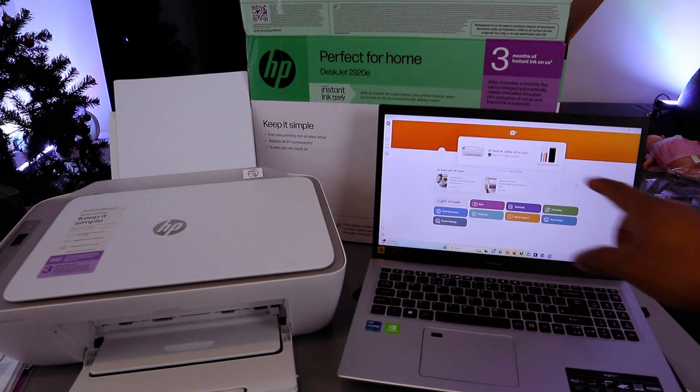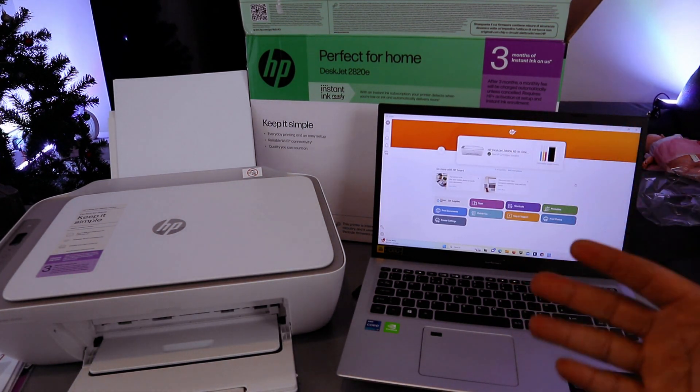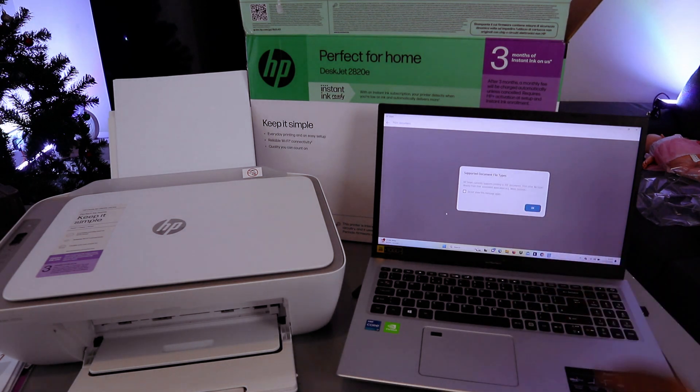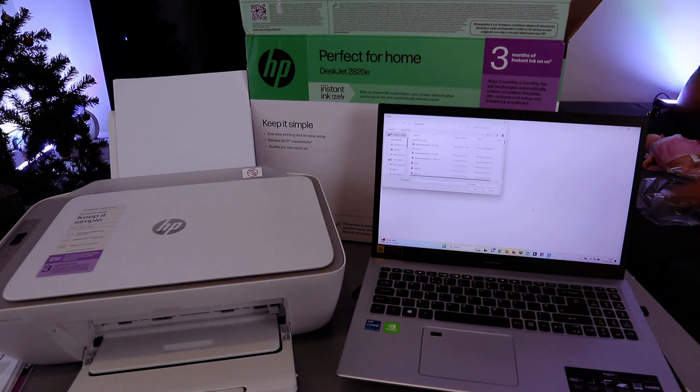Now the next thing to do is select Add the device. HP DeskJet is connecting. To print a document to test it, select Print Document. You will see supported file — select OK. Go and select the document you want to print out. I'm going to go to Downloads.